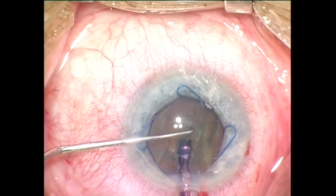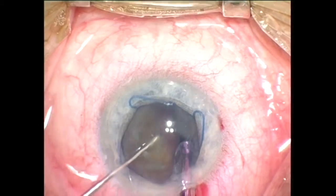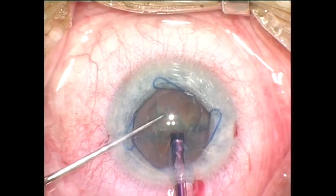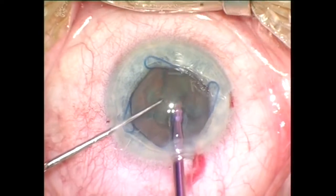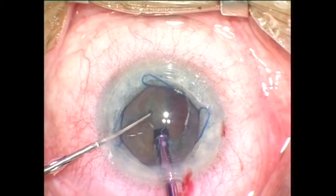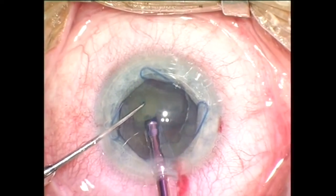The ultrasonic needle is embedded into the nucleus and the chopper is used to make the first crack. Then the nucleus is rotated and fixated with high vacuum settings. The nucleus is chopped again and quadrants evacuated with high vacuum settings. There is no billowing or prolapsing of the iris, which is very stable during these manipulations.